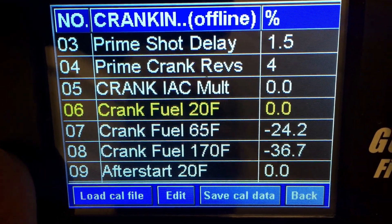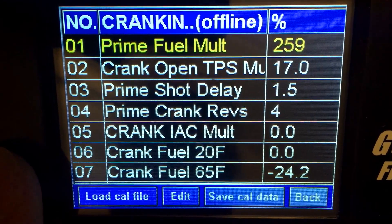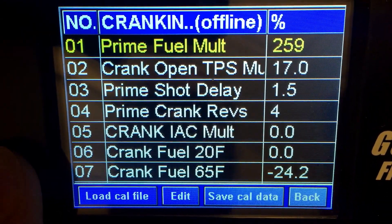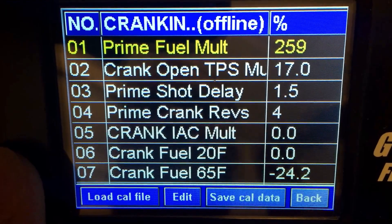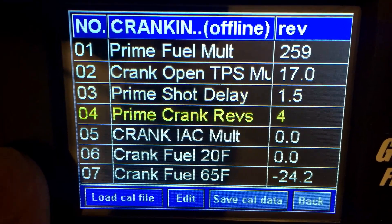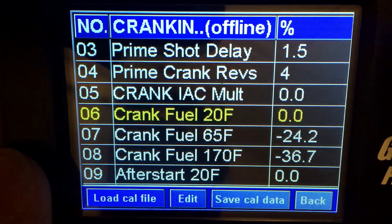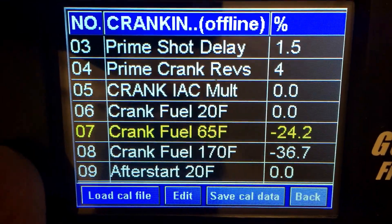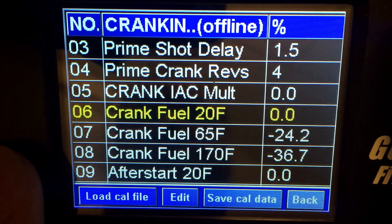If you start dropping the prime value you may actually have to start increasing the crank fuel values. The benefit to this is simply that the prime fuel shoots the same amount regardless of temperature — I find that's personally a flaw, because obviously you don't need as much fuel warm as you do cold. By disabling or lowering the prime fuel value to where it starts properly at warm, you can then individually add fuel at specific temperatures such as 65 and 20. Remember these are all interpolated between them, so if your car is cranking at 50 degrees, that value lies between 20°F and 65°F and you may have to adjust both a little bit.